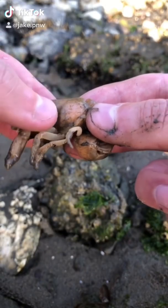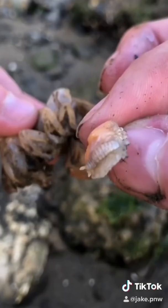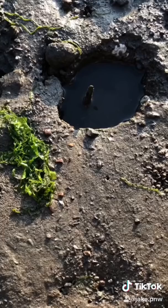Don't worry shrimp, we're gonna get this parasite out of you right now. Two parasites on you. Let's put you back in the water.